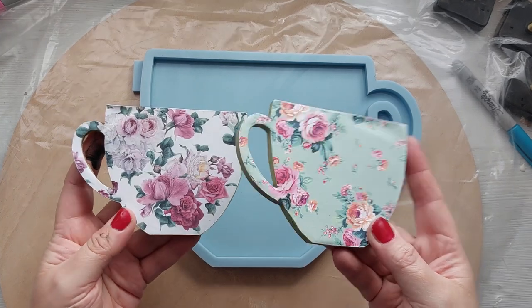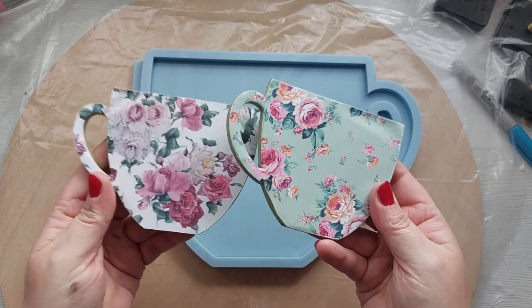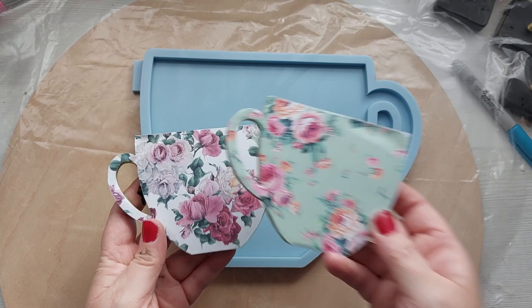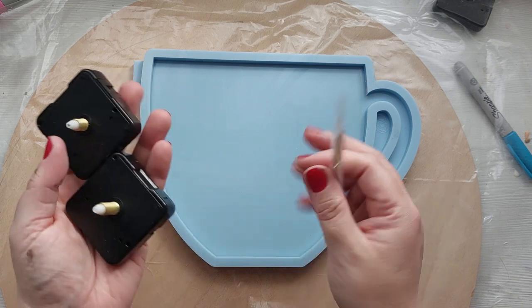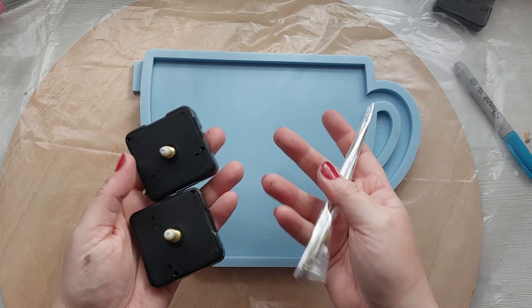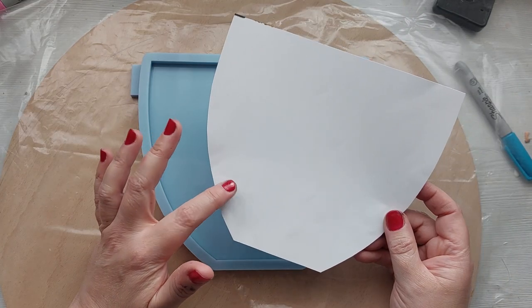I'm actually going to be using this huge teacup mold — if you didn't see the last video I'll link it above. These are the gorgeous teacup coasters from Molds and Shapes. They also sent me the giant tray to match and it is beautiful. You can use it as a trivet for your pots and pans or teapot, but I'm going to make a clock — a kitchen clock with wallpaper in jasmine eye.